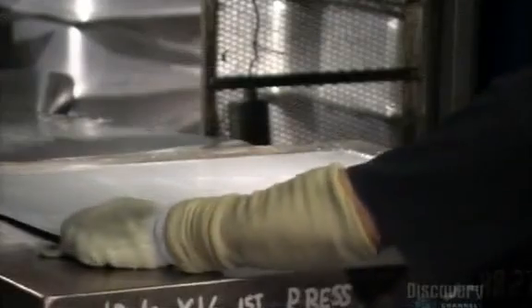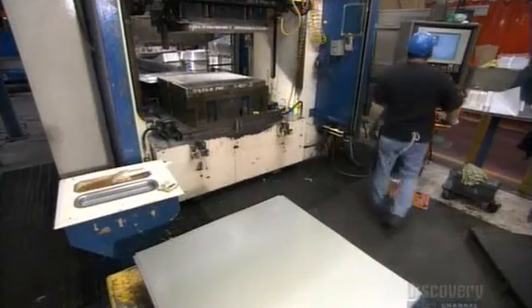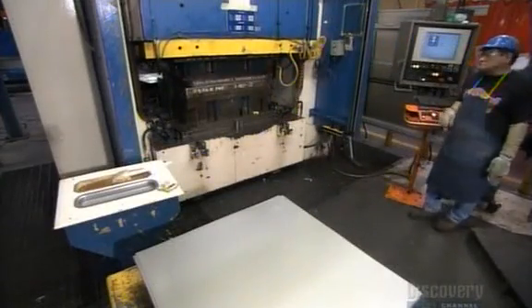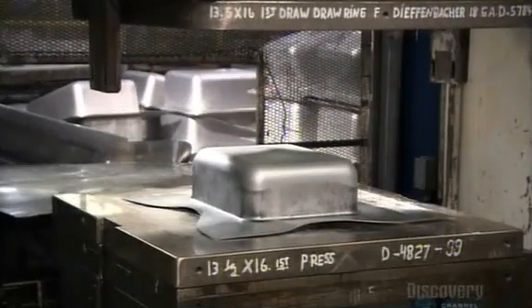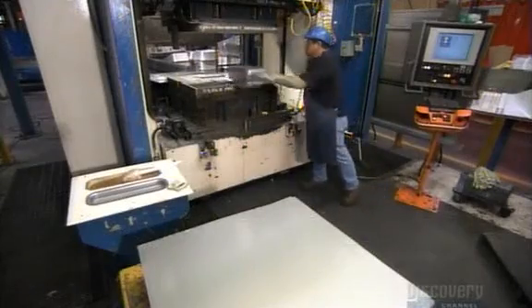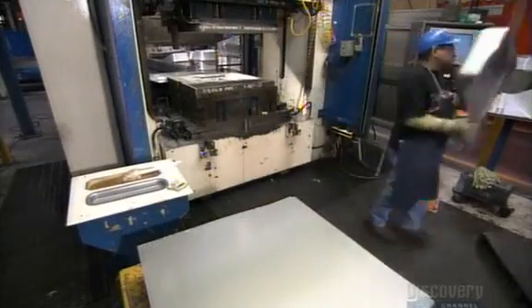They place a blank under a thousand-ton press. As it descends, a punch rises from below and stretches the blank into the rough shape of a sink bowl. Stretching the steel also transforms it on a molecular level, hardening it.